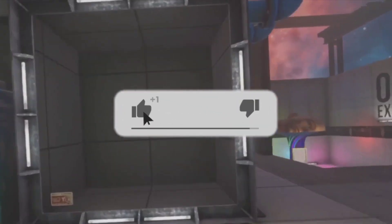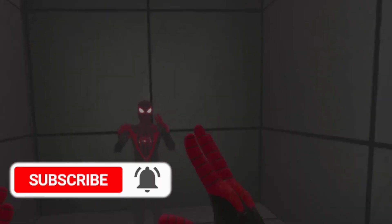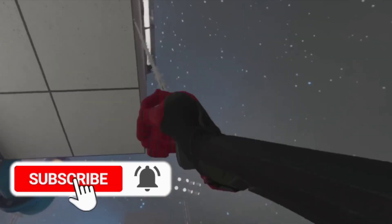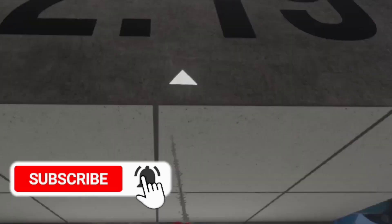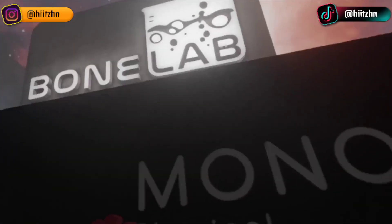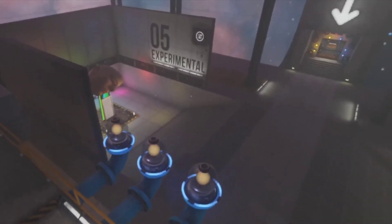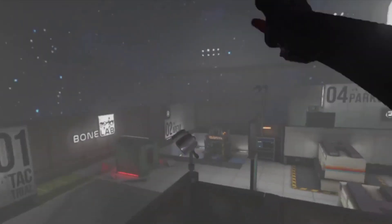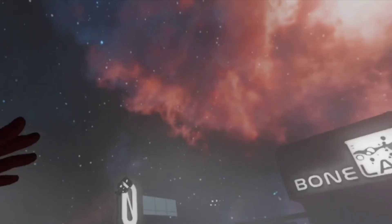Hello everyone, welcome back to another video. My name is HN and today I'm going to be showing you how to use the SpiderMan SpiderLab mod for Bonelab. The controls are very different from the Bonelab version to the Boneworks version — they both work a little differently, but serve the same purpose. With the Boneworks controls it was simply pressing both back buttons, or any other buttons of choice, as it was customizable.